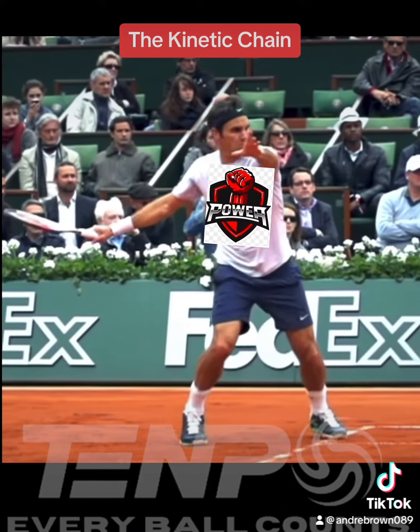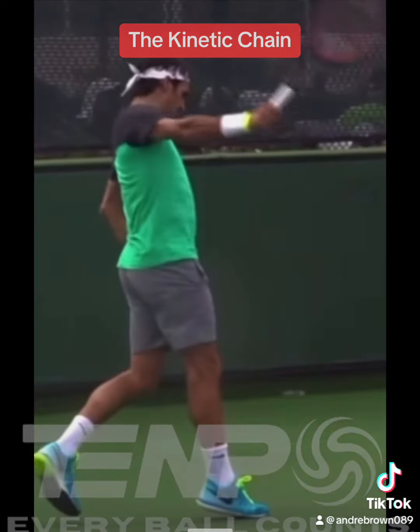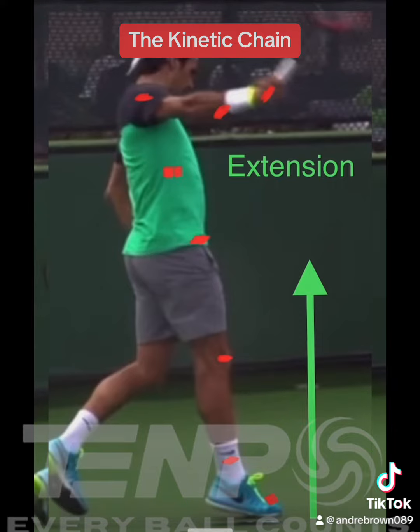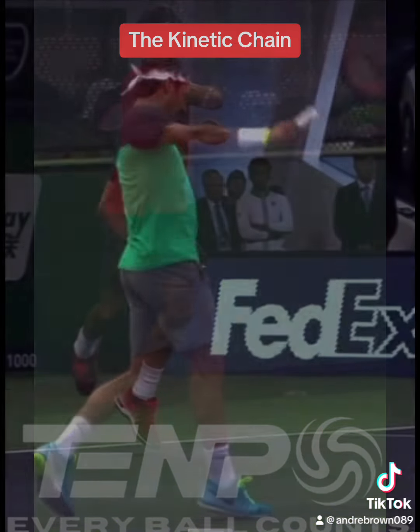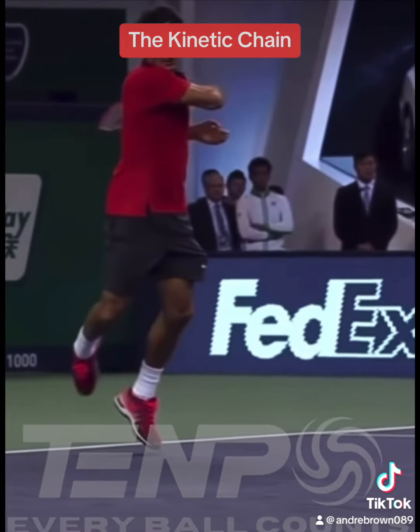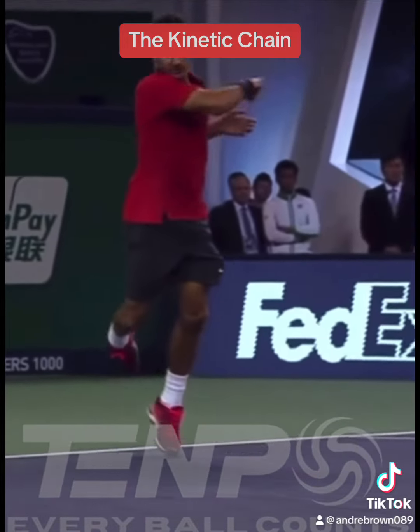This is 100% the way the kinetic chain is designed for use. On the backhand, slightly different footwork, same science. This is the footwork that every single tennis player should be using.